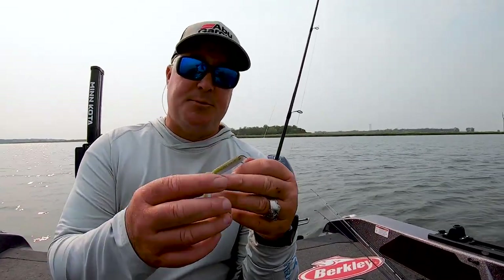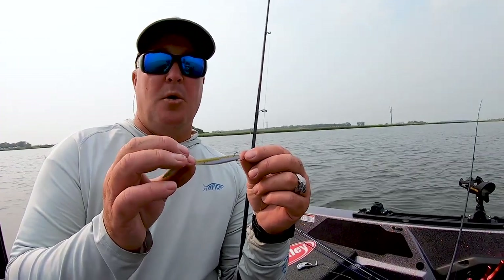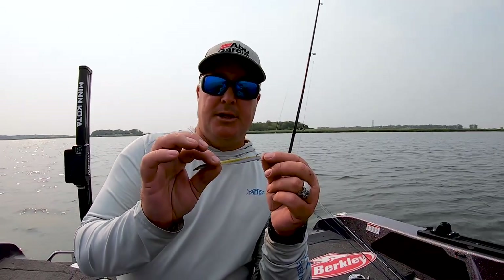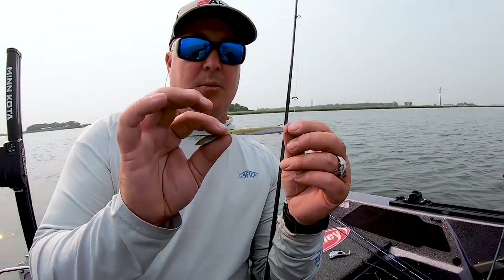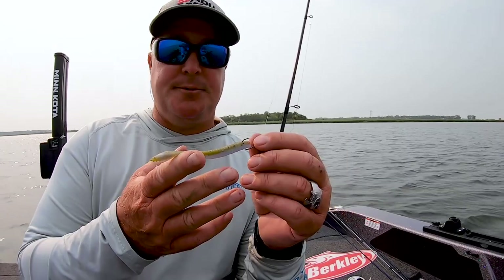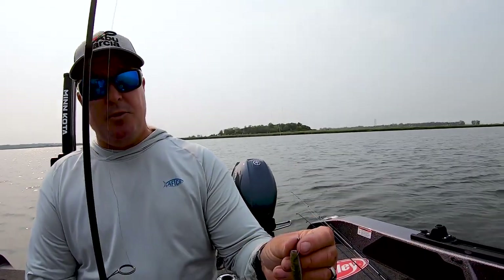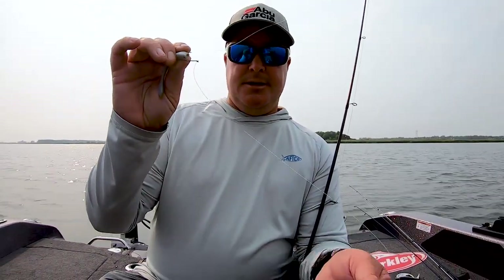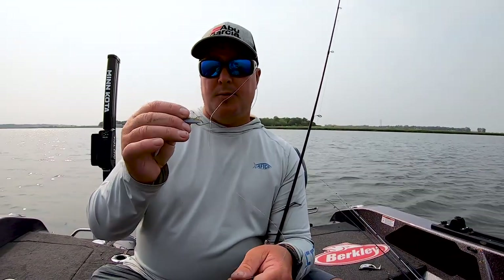That's what a drop shot does — it keeps that bait in the strike zone all the time. This particular bait has probably won more money in the last two years in smallmouth fisheries than anything — it's the Berkley MaxScent Flatworm. It's absolutely killer for walleyes too; it's kind of a goby-minnow-slash type imitation. We've got it nose hooked on a drop shot Fusion 19 hook down to a half-ounce weight, so we can fish a lot of different depths.